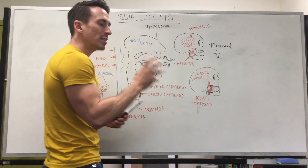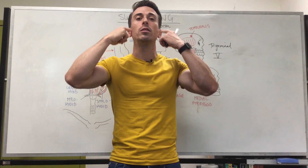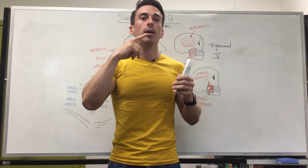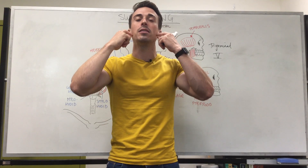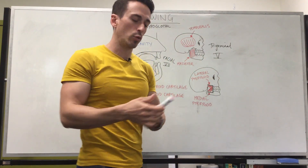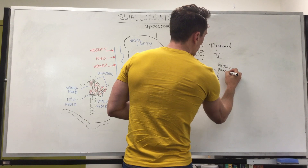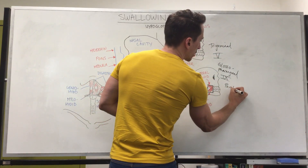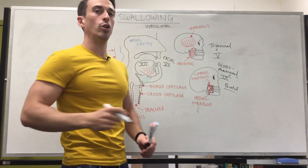Now what happens is we need to moisten that food, so in order to moisten the food we need to tell the salivary glands to release saliva. You're going to have the parotid salivary glands — 'par' meaning near, 'otid' meaning ear, so they're near-the-ear salivary glands — you have the sublingual under the tongue, and the submandibular. These three salivary glands release saliva. The parotid salivary glands are stimulated to release saliva via the glossopharyngeal nerve, which is cranial nerve 9. The sublingual and submandibular salivary glands are again via facial nerve, cranial nerve 7.